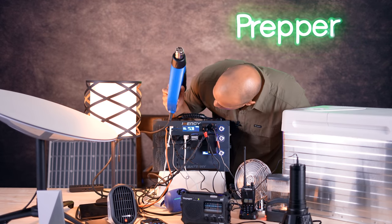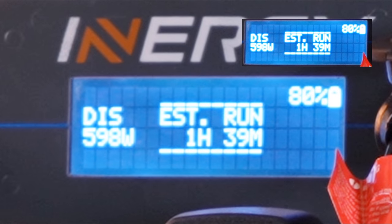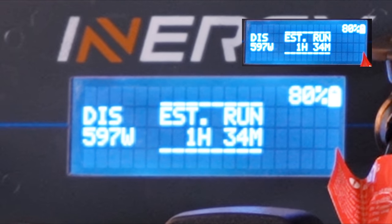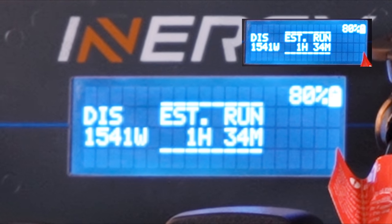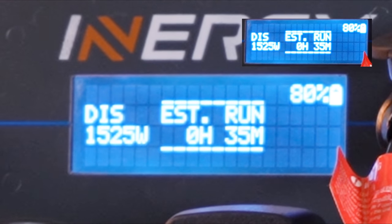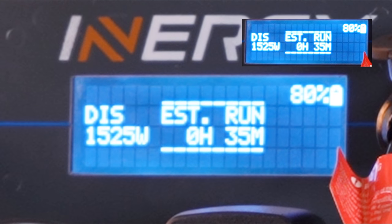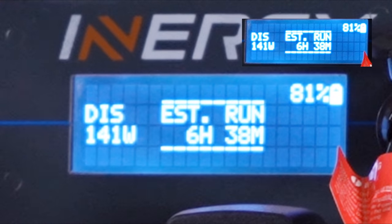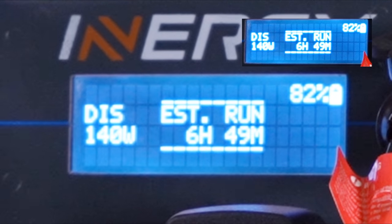Now we're going to crank it up a notch by turning on the heat gun, which can go up to around 2000 watts. At its lowest setting it's only pulling about 90 watts or so. Cranking it to mid-range, it immediately jumps up to 1533 watts. Going for broke and cranking it up once more — and she shuts down. That was totally expected because we exceeded the inverter's capability. I just wanted to demonstrate what would happen if you exceed the inverter's capacity.